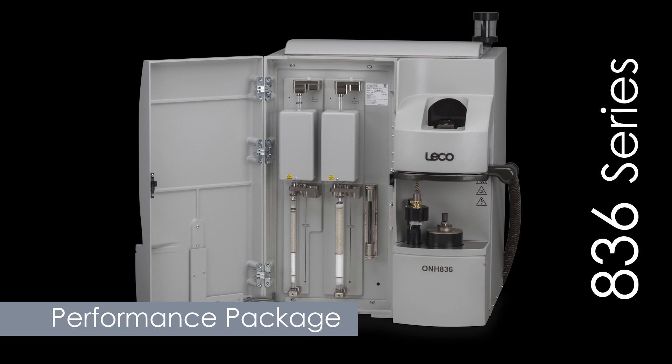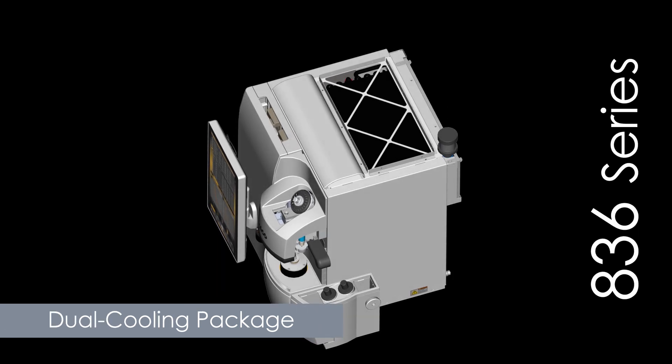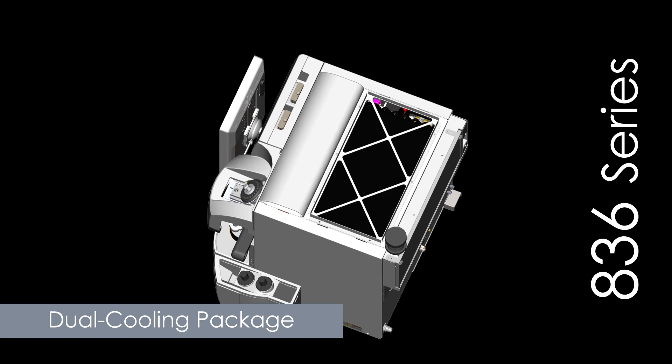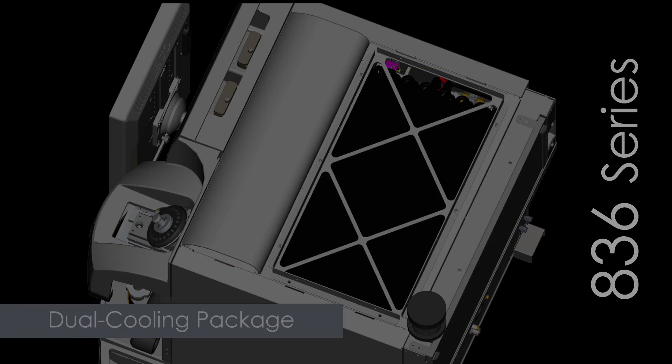Standard features include a performance package, which adds a three-stage carrier gas purification system, gas dose calibration, and advanced furnace programmability. Also standard is a dual cooling package for your choice of liquid-to-liquid cooling, liquid-to-air cooling, or a combination of both, enhancing the system's ability to regulate temperature during the analysis cycle.